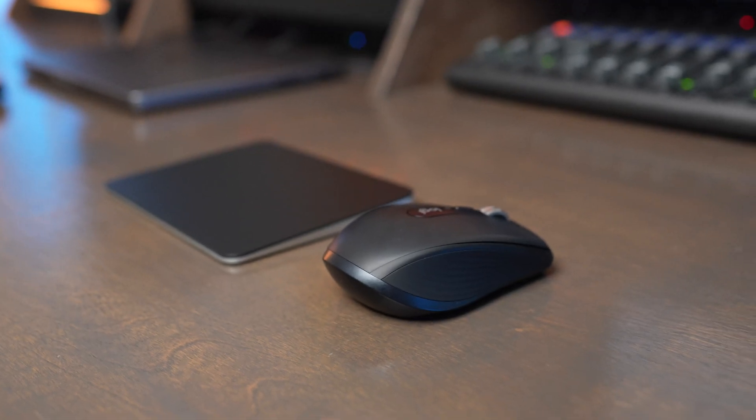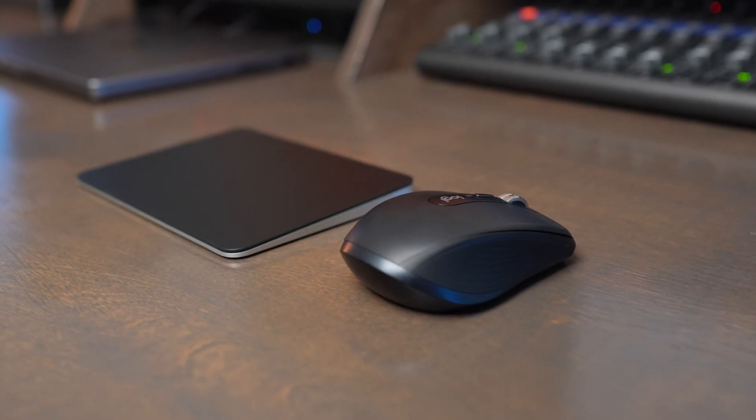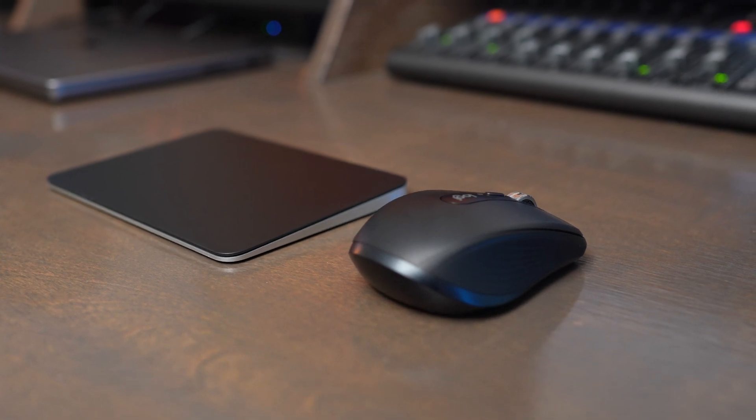I do find that the MX Anywhere 3S is overall a more comfortable mouse to use. It's just a better wrist position using the MX Anywhere 3S over the Magic Trackpad. Sometimes with the Magic Trackpad, my hand can get a little bit uncomfortable over time.